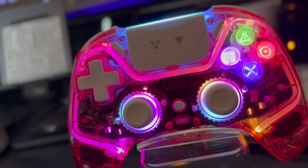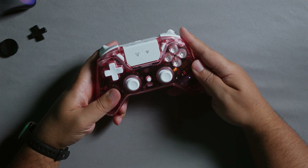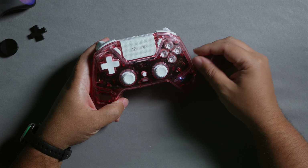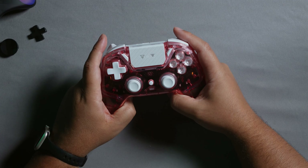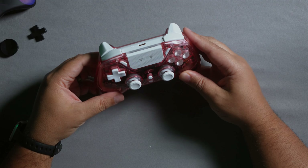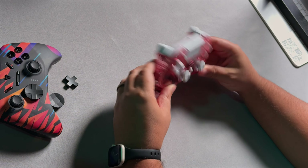It's also worth noting the clear plastic quality seems exceptional. Usually after this much gaming time, clear plastic controllers are scratched and scuffed, but I can't see a single scratch on this one. Clear plastic is normally more prone to scratches and more brittle, but that doesn't seem to be the case here at all — whatever material they're using appears to be very good quality.